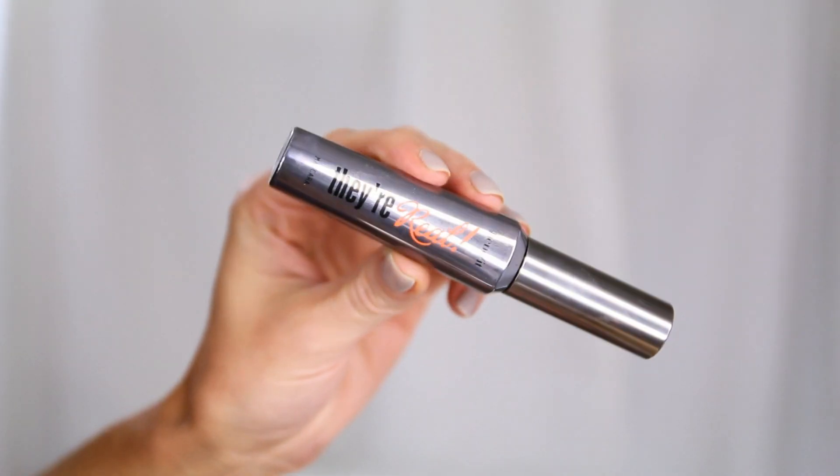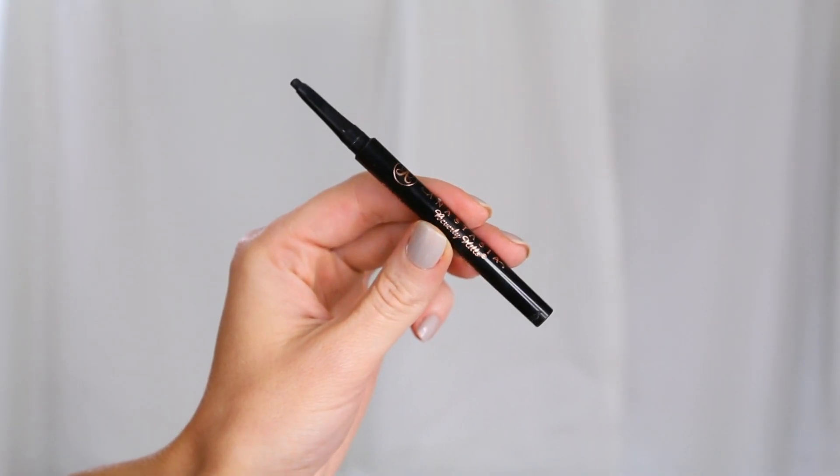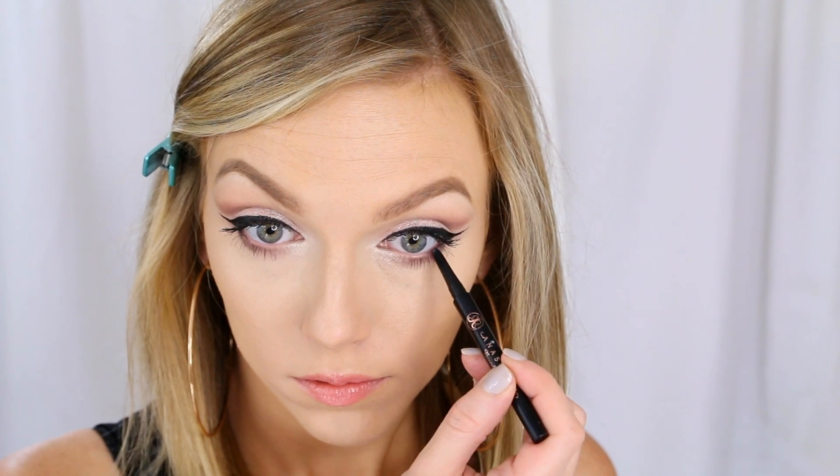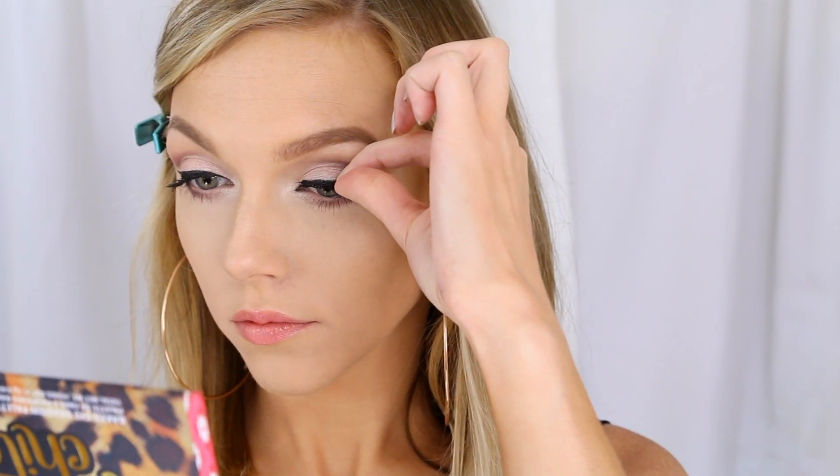Then I'm going to take my Benefit They're Real mascara and quickly comb that through my lashes. Before I pop on my falsies, I'm going to use my Anastasia Covet waterproof eyeliner in black and fill in just that very outer corner of my eye, so the color looks like it continues all the way around.